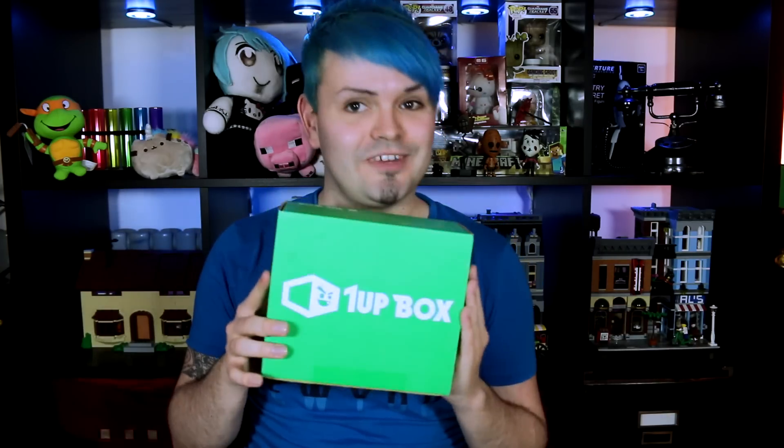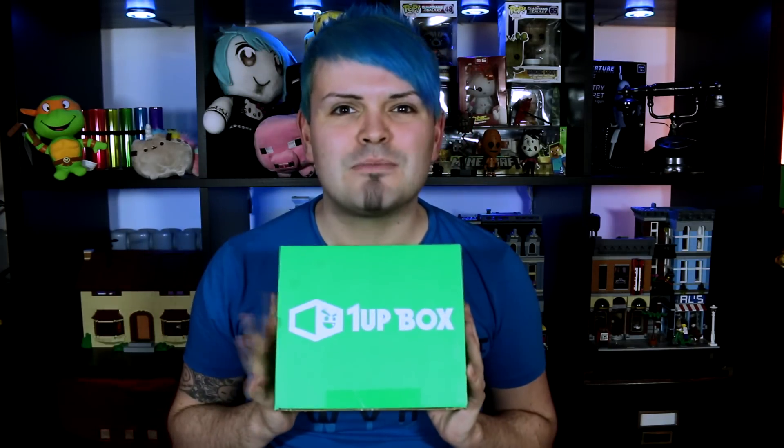Hey guys, welcome back to Pink Stylish Plays. Today I'm going to be doing another 1UP unboxing video. If you've not seen the previous 1UP unboxing, I'll pop that link on the screen right here. 1UP boxes are basically a subscription based service — a box full of awesome gamer geek toys and stuff, just happy things. Something that would be super cute on this channel because it's full of random gamer themed stuff.